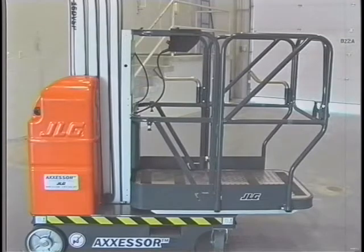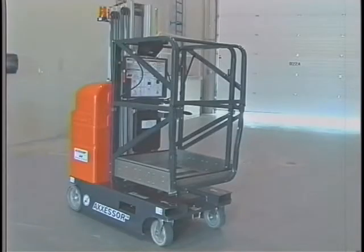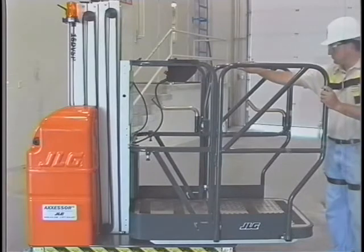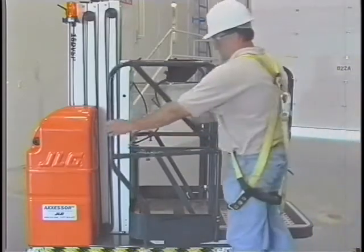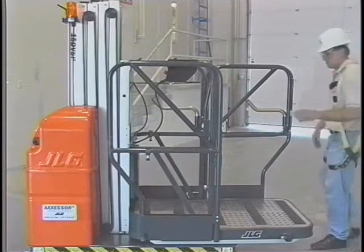Your DVSP lift may be equipped with a standard stock picker platform, a molded platform with a material tray, or an extendable platform. Ensure that the gate is in its closed and latched position before operating the lift. The platform railing of the standard stock picker platform is designed for flexible setup. The rails in the operator's area nearest the mast are fixed, but the front gate and side rails may be set up in either a closed configuration with railing surrounding the entire platform, or in one of three open configurations.